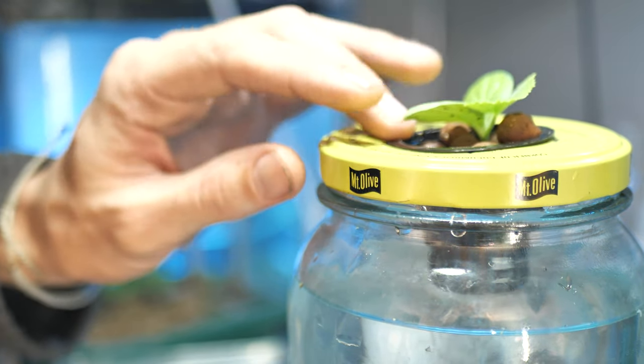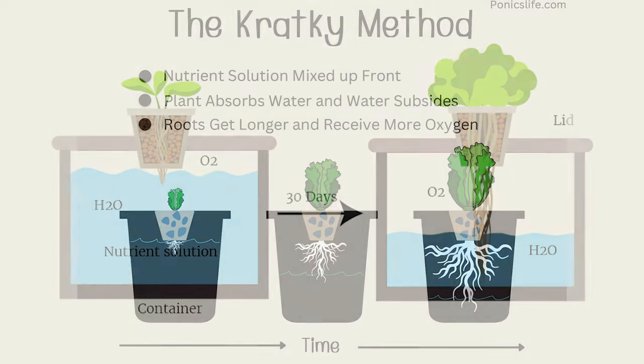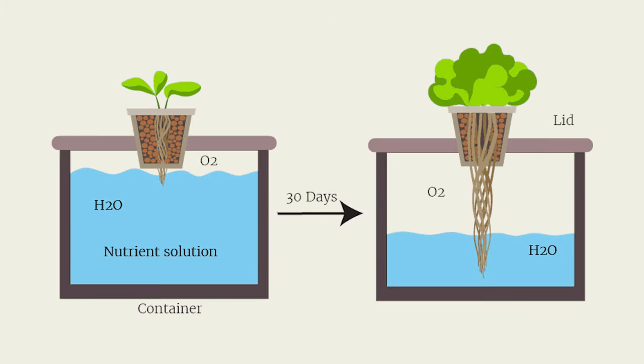The idea is that you have the appropriate size container so the nutrients deplete at a similar rate to which your roots grow. By the time the plant is ready to harvest, the water and nutrients are mostly gone. Then you harvest the plants, ditch the roots, and do it all over again.